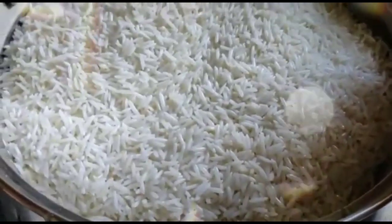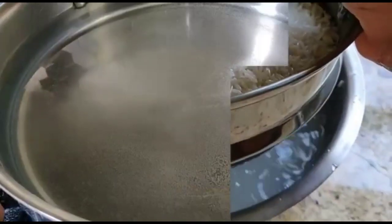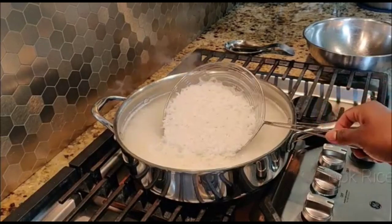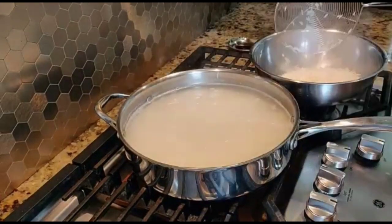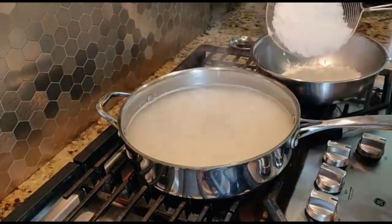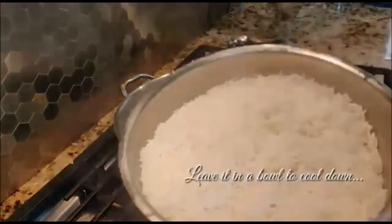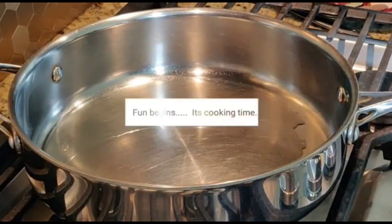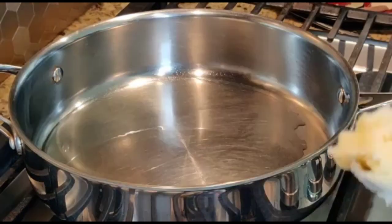Soak the basmati rice in water for half an hour, then heat water in a pan and cook it halfway, because we are going to mix it with the veggies and cook it again. When it is half cooked, strain it and cool it down in a bowl. These are the only preparations needed.